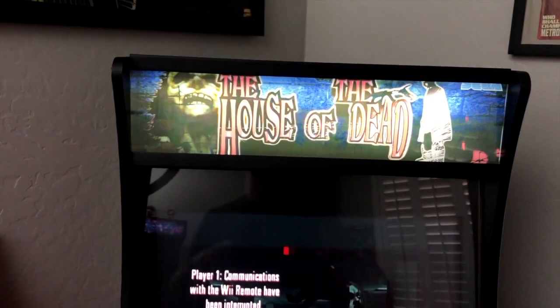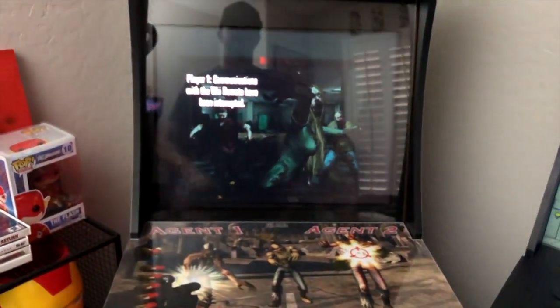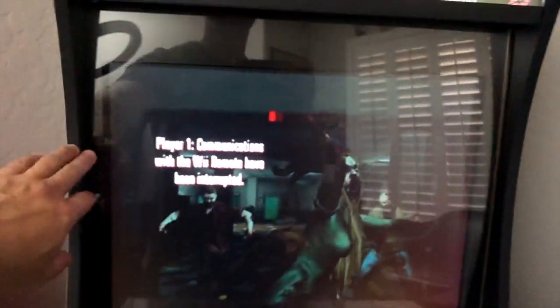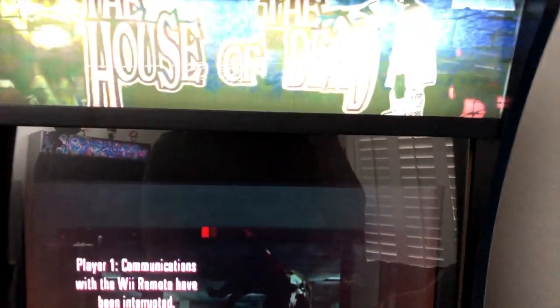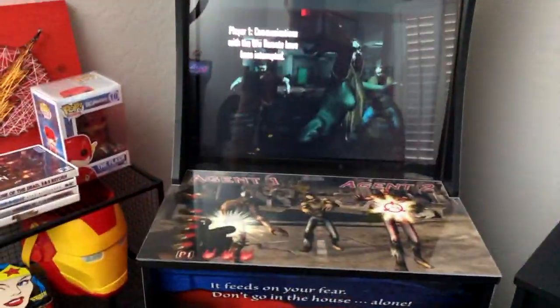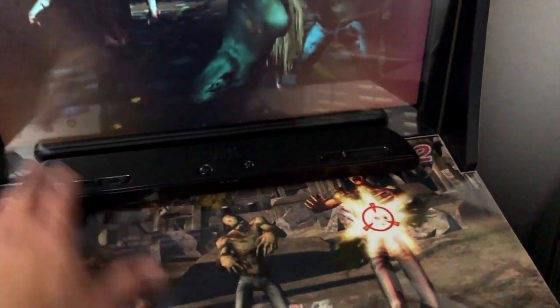It's got a custom House of the Dead wrap on the riser and the rest of the cabinet — graphics from ArcadeGraphics.com. I put in a 20-inch monitor using the Tulsa Arcades kit — that's a Dell 2007FP monitor. I taped it up real good on the backside to prevent light leak. I used the original Wii cable — red, white, and yellow — ran the yellow to the screen and the white and red to the amp. Really easy build; the most difficult part was cutting the plexi.